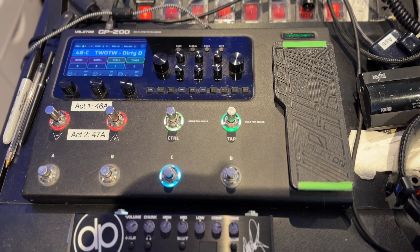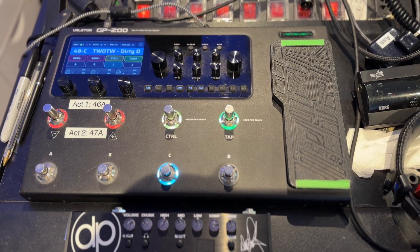Hi there and welcome to my YouTube channel for those of you that are new. Today I'm going to be talking about global EQ - the do's and don'ts. It doesn't matter what digital amp you have, whether you're using a Kemper, a Quad Cortex, or in my case a Veilton GP200, which is what I use most of the time. I do have a Kemper, a Tonex, a Boss and others, but I just want to address global EQ.